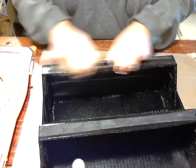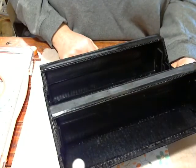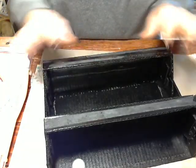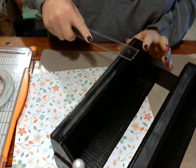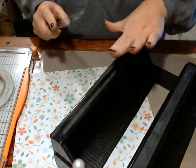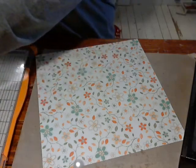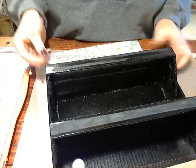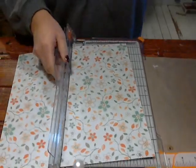First things first, we need to measure where we want to put our paper. I know I want it on the front two pieces and also covering the back portion. I'm going to measure these front pieces — I want to cover them completely. This is exactly one inch, and I'm going to go just a smidge more so I can fold the paper around the back. I'll do an inch and a half, so I'm going to cut two strips at an inch and a half by 11 inches.